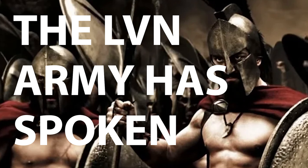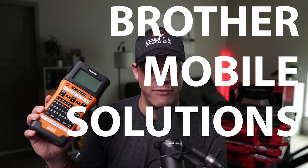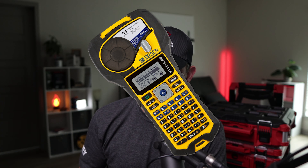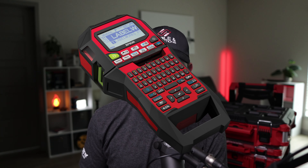The LVN army has spoken. We did a poll on the Low Voltage Nation Facebook group. Brother came out as the top manufacturer for label printers for structured cabling. Second place was Brady — they make really good printers. Third place was Dymo, and then we had some others like Epson. And then some people use a Sharpie, which is not recommended.